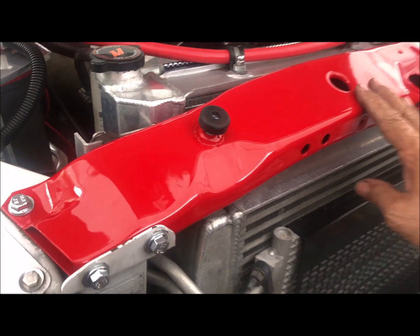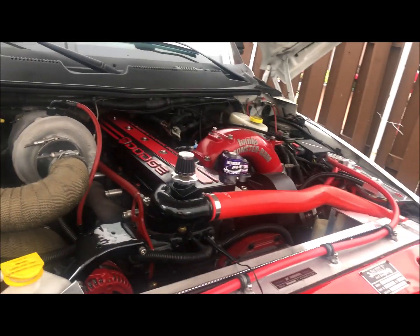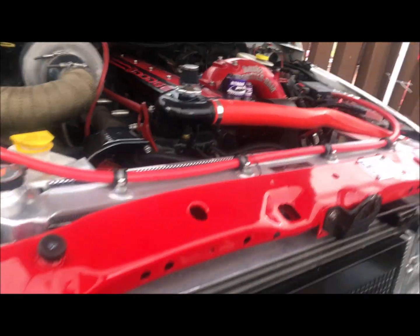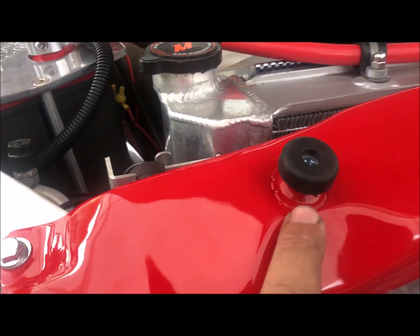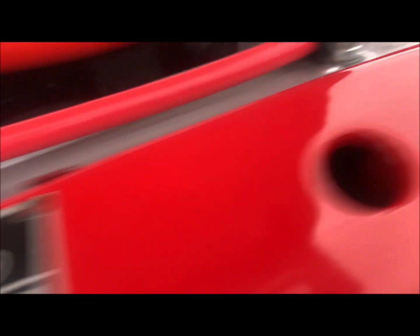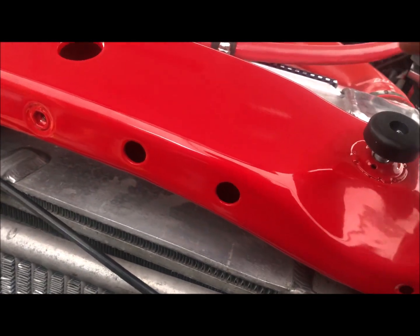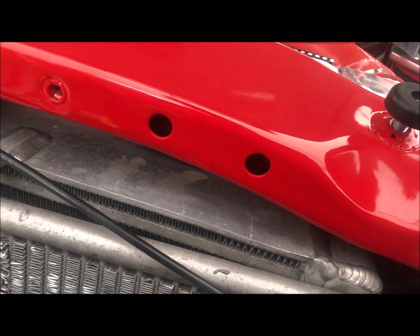I powder coated the top radiator support so it matched the engine, and I wanted to dress this up and make sure it looks nice after going through all the effort of taking it off and having it powder coated. So there you have it — when you buy the new one...